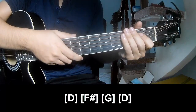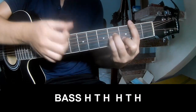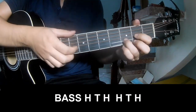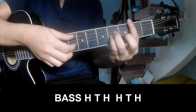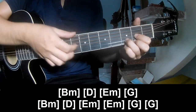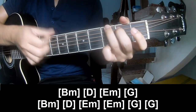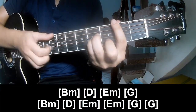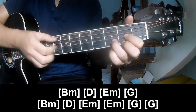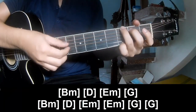As he's strumming, the sound — use a capo. Then play: long Bm, D, Em, G, and Em, D, Em, Em, and G.